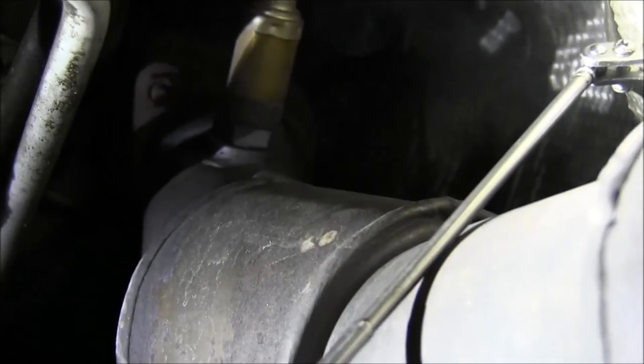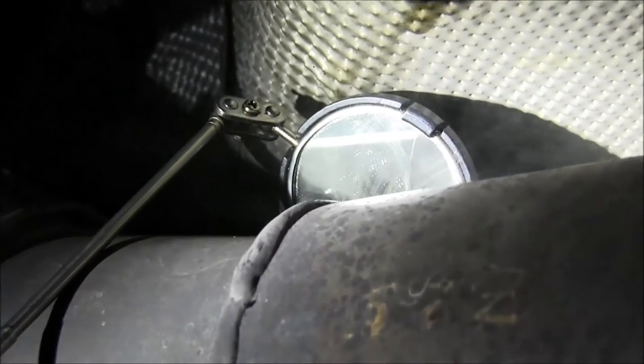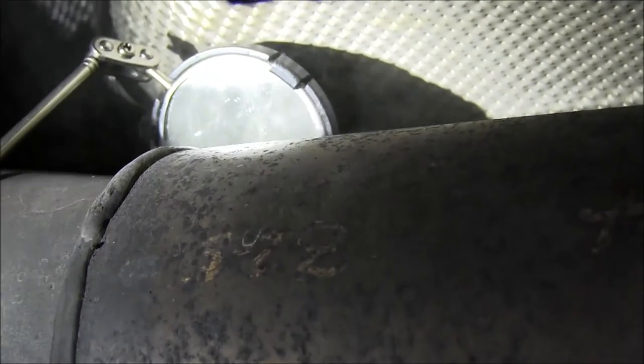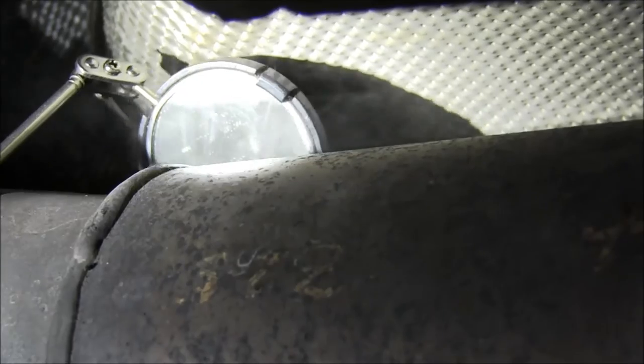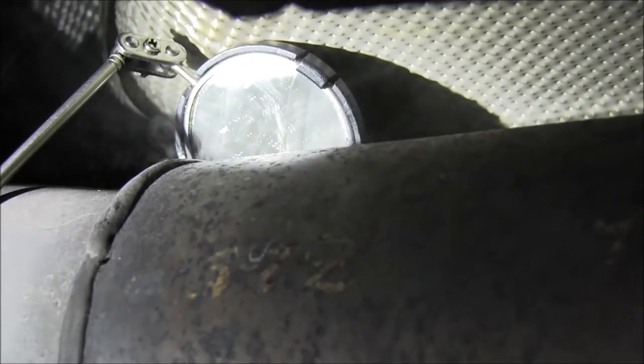What that's doing is it's sucking air backwards through the crack, and the front oxygen sensor is saying the system is too lean when indeed it's not too lean — it's just sucking air from on top of the catalytic converter. So what we have to do here is drop the exhaust system and either re-weld that crack if it can be welded, or replace the catalytic converters.